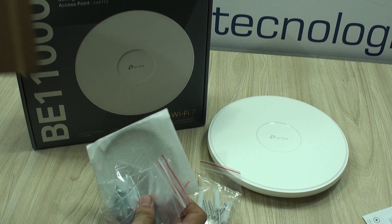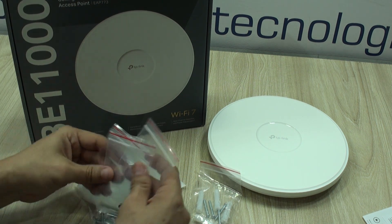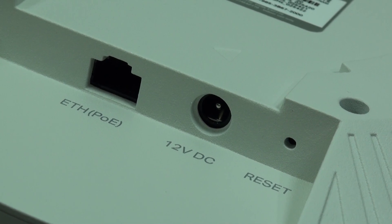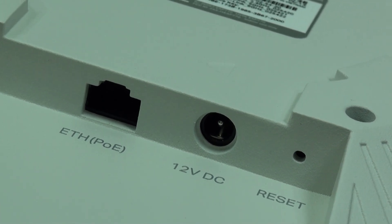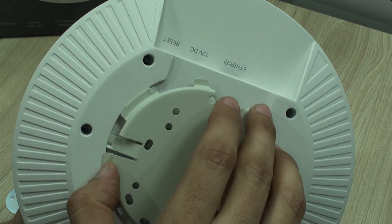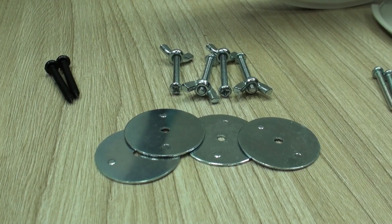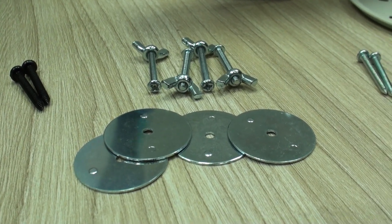The package just includes the access point, the instructions, the mounting brackets with accessories, and that's it. You will not even get the power adapter, which is actually normal for business access points — and that is mainly where this access point is intended to be used. But more and more every day we see people installing these in homes, small offices, and businesses.